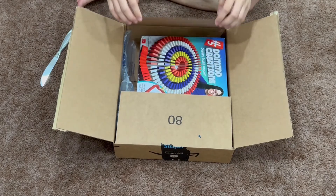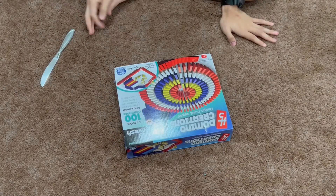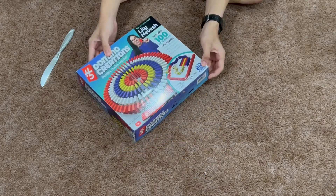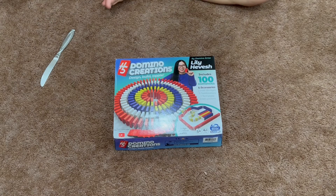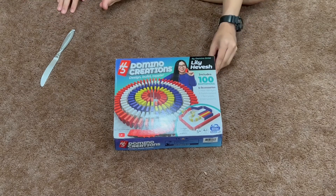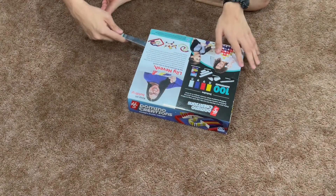I can't wait to see what's inside. Oh, that looks so cool. This is my first time getting Hevich 5 Dominoes. I just started ordering it yesterday — the expected arrival was August 8th, but it arrived early. Let's open it. This is so cool, it's my first time doing it.